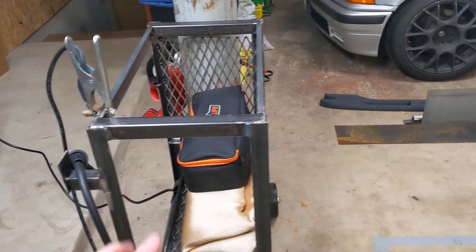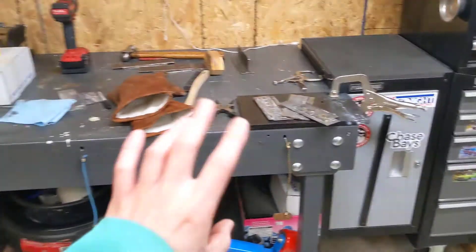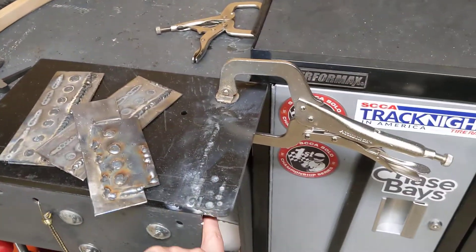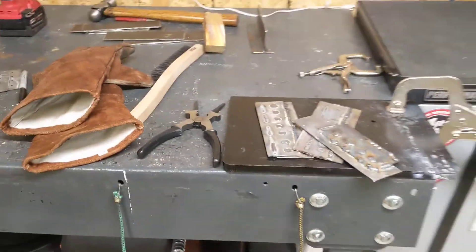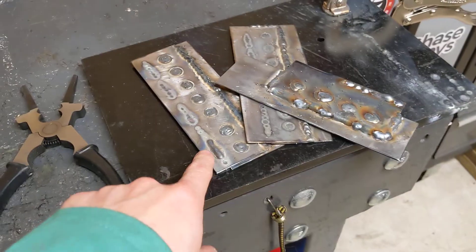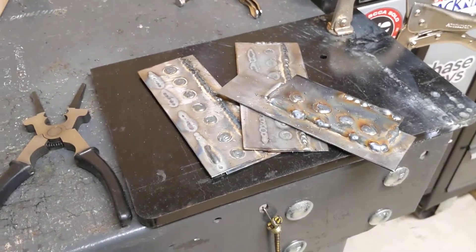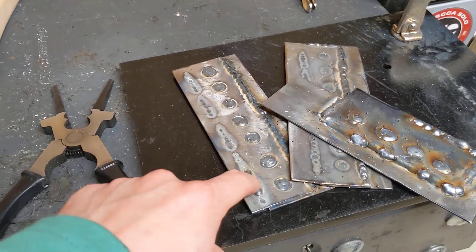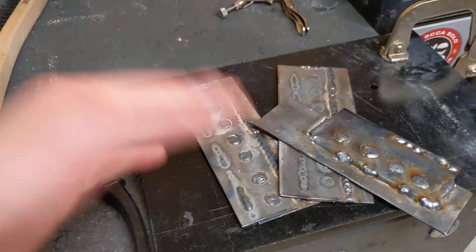I also have to figure out what to do for a top because this is going to be a cart and also a working welding table, because this isn't so ideal — I can't really clamp to anything besides on this corner right here. So what I was working on tonight is really practicing some thin sheet metal welding, doing the plug welds and the stitch welds so I can do the BMW subframe plates to the BMW body.